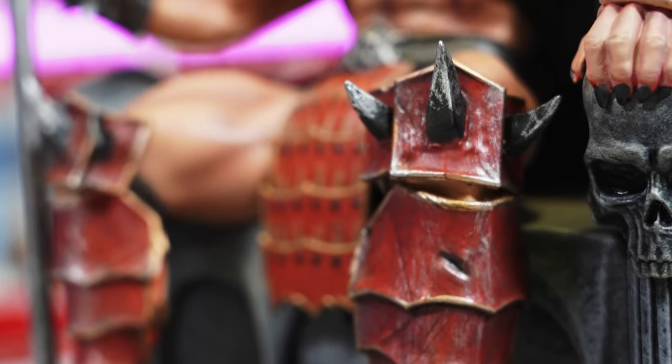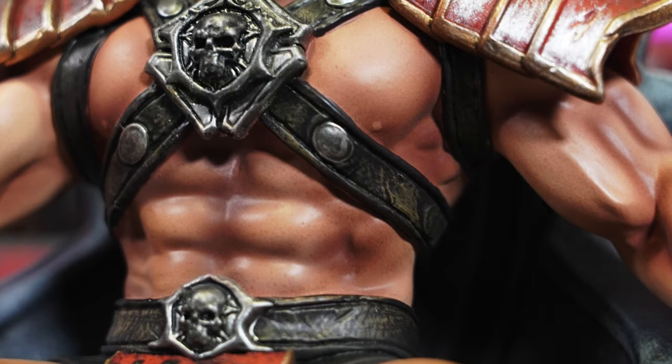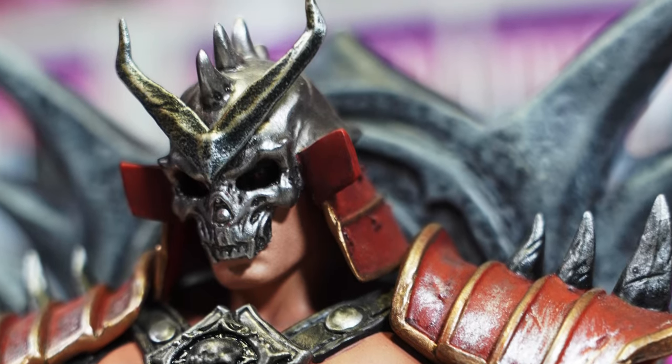The shin guards have great damage and weathering to them, the nice deep red with a gold trim. The knee guards have those spikes on them. He's got the loincloth — it reminds me of a samurai vibe. Moving up to the chest, he's got those six-pack abs, the skull emblem on his chest, and those nice shoulder pads with the spikes.